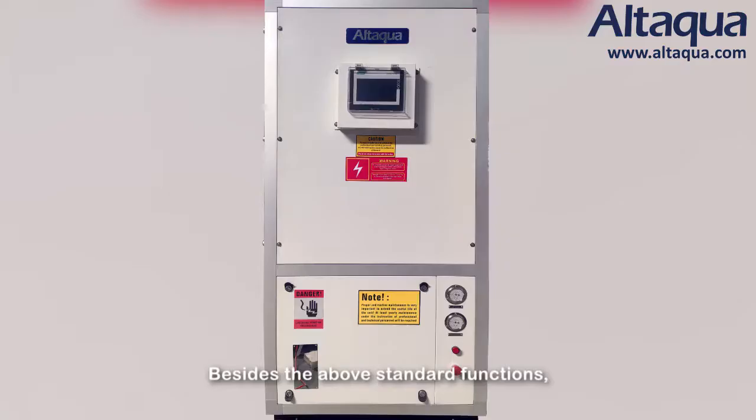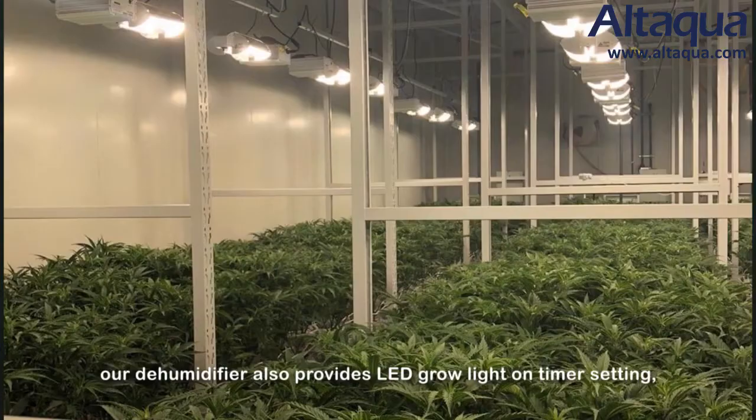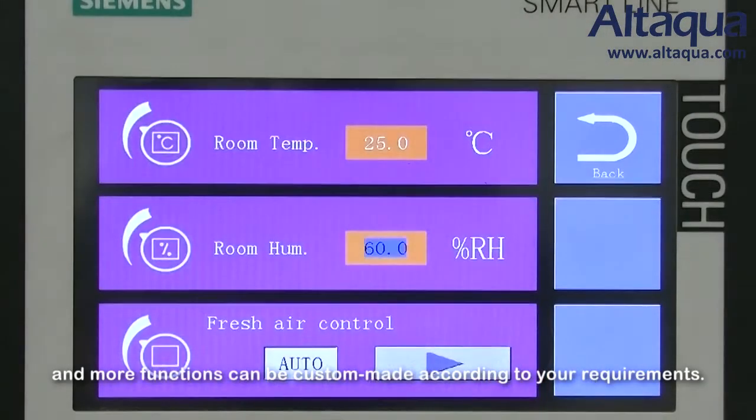Besides the above standard functions, our dehumidifier also provides LED grow light with timer setting, CO2 generator on/off signal, and more functions can be customized according to your requirements.